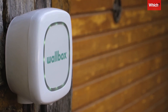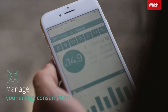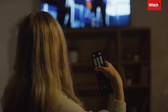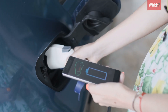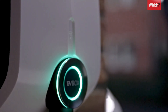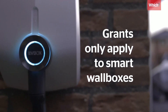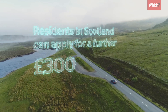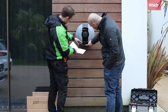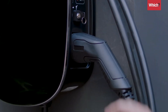You can also get smart wall boxes, and here's where the government grant comes in. Smart wall boxes can be set to charge during off-peak times when demand on the grid is lowest and electricity is at its cheapest, though this function will depend on your tariff. You can get a grant to cover up to 75% of the cost of buying and installing your wall box, up to the value of £350, but this only applies to smart wall boxes. Plus, if you're in Scotland you can get an extra £300 on top. Smart wall boxes are more expensive, but with the grants along with potential savings on your electricity bill, they're well worth considering.